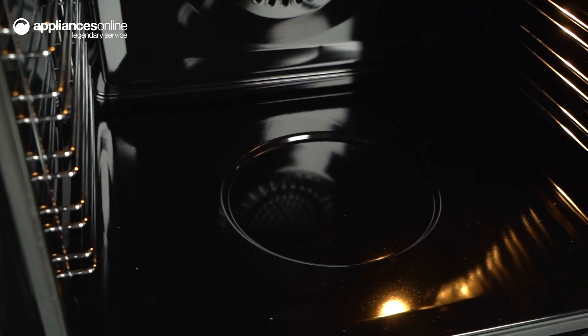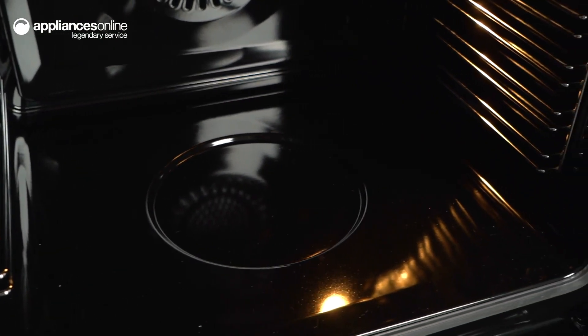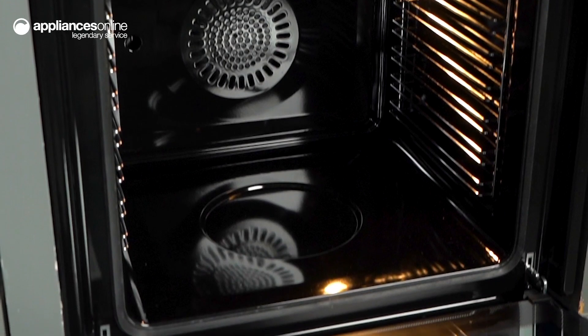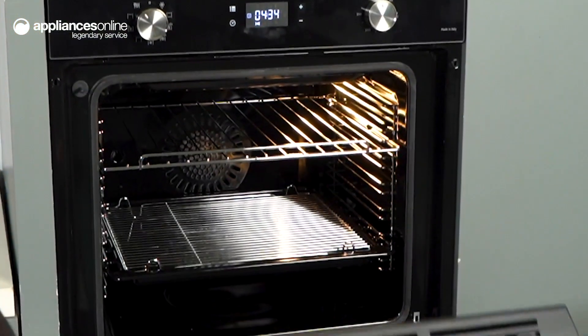All you need to do is add water to the circular well at the bottom of the oven, then select the easy steam function and let the power of steam create delicious results. Inside the 85-litre oven cavity,